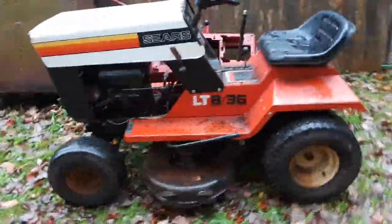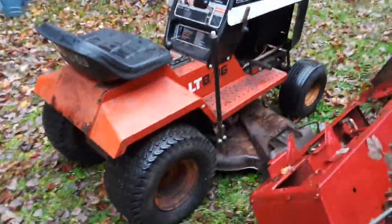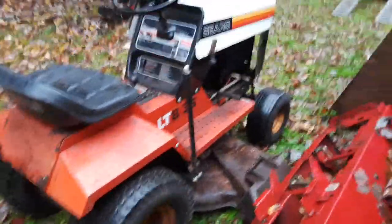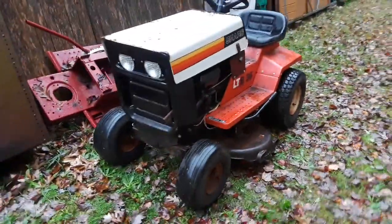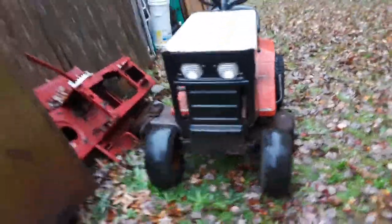I'll just show it from all angles so you can see. It's nice on both sides. The deck — you can sand that down and repaint it and that'd be good. That's the story on this cool-looking machine.